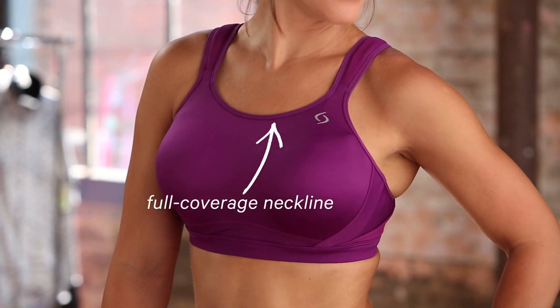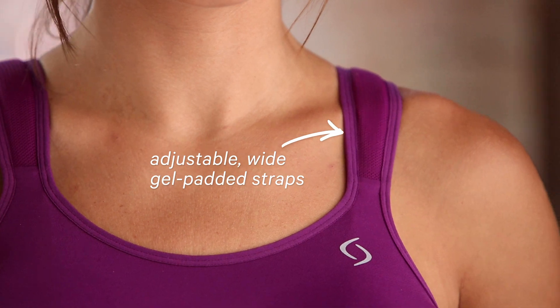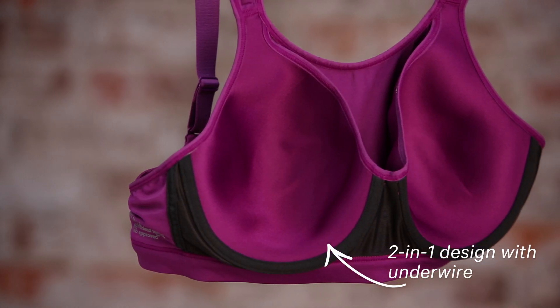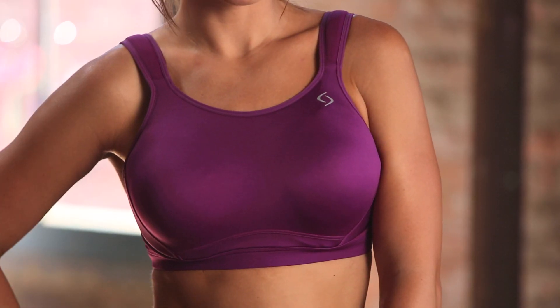Maya is ideal for full cupped women seeking it all: great coverage, incredible support, and superior comfort. You'll never need to wear two sports bras together again, thanks to her two-in-one construction. She has an underwire base layer and a powerful compression shell. Her versatility and great shape may even let you go from work to workout in one incredible bra.